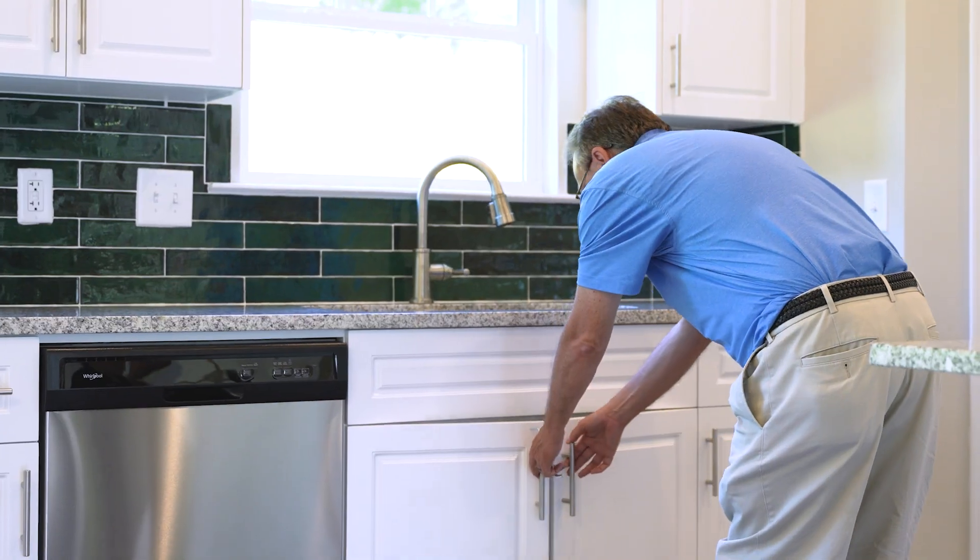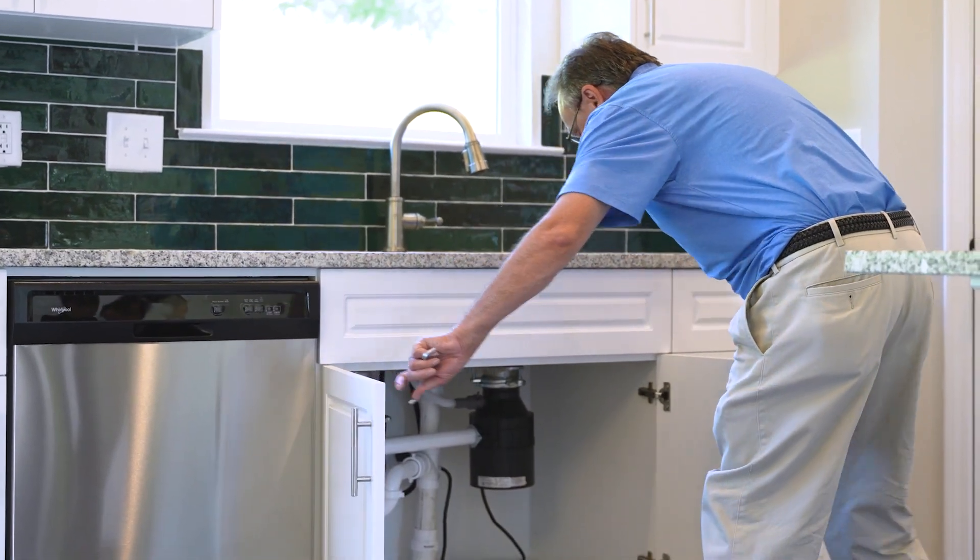Hello, my name is Joey McCord, your Keystone Customer Care Manager. Today, we'll be going over how to fix a jammed garbage disposal.